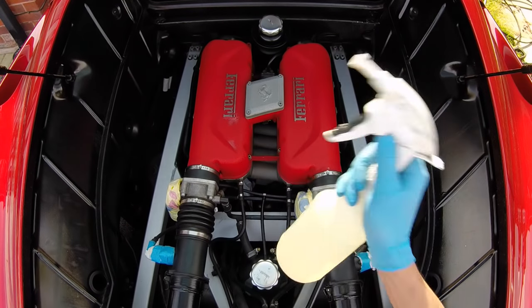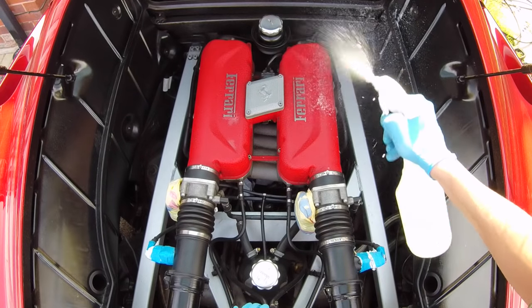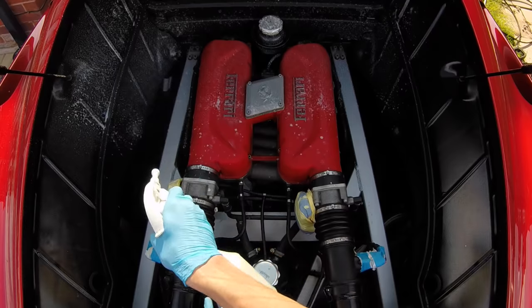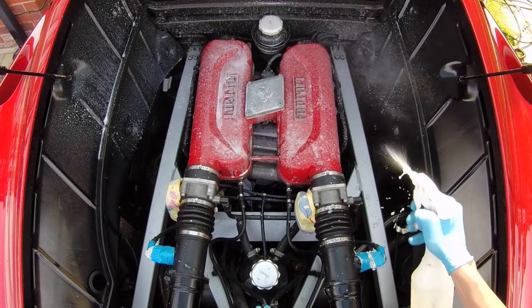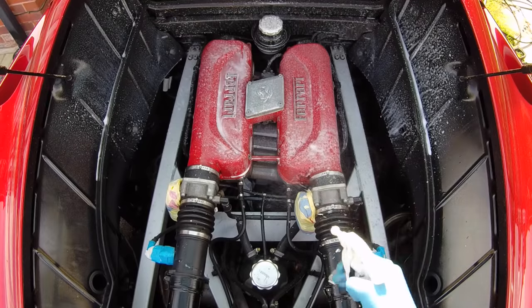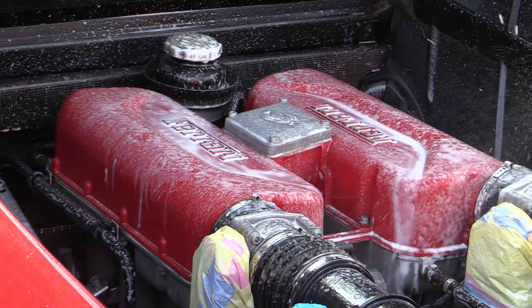Once the covering was complete, I went about dousing the top half of the 360's engine bay with an all-purpose cleaner diluted 1:10 with water through a foaming trigger spray head. The reason I chose to split it into two was that with an engine bay of this size, if you sprayed the entire bay you would almost certainly have areas of the cleaner drying before you'd had a chance to agitate and rinse it off, so better to split it into two separate cleaning zones and try to avoid this.